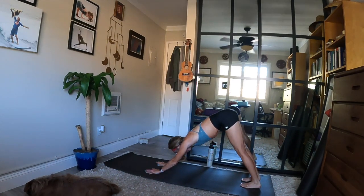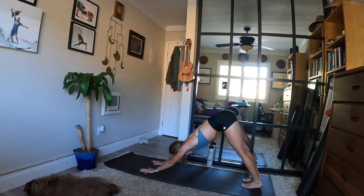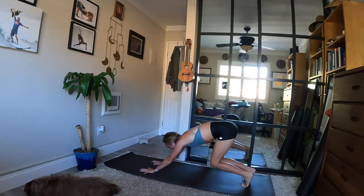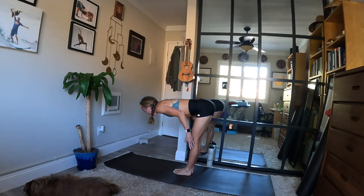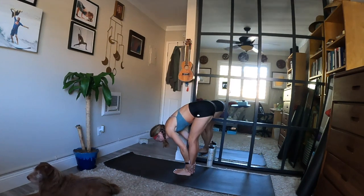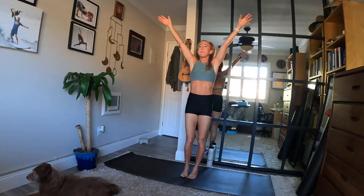Feel length in your body and length with your breath. Flow again: inhale, heels up, look ahead. Exhale, knees bend — travel to the top, step or hop. Inhale, halfway lift — reach back. Exhale, fold forward and stretch. Inhale, mountain pose — rise up, reach up. Exhale, hands to your heart. Take a breath in. Exhale, relax your arms down.